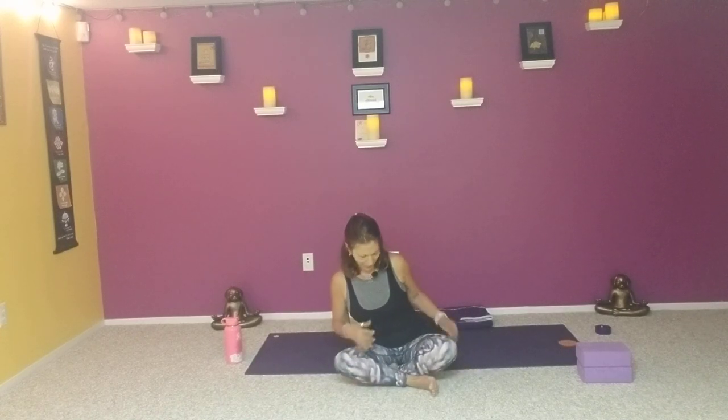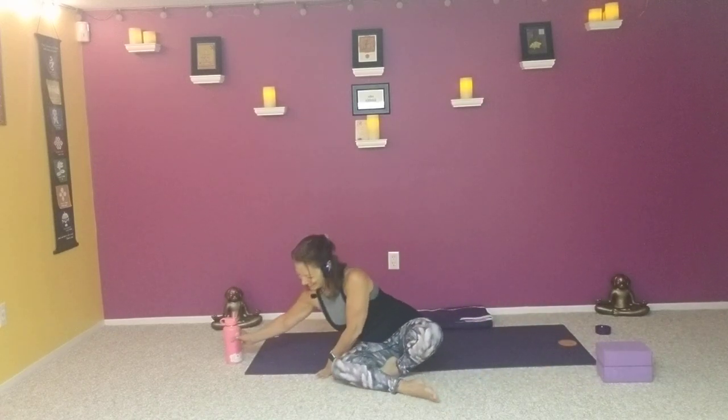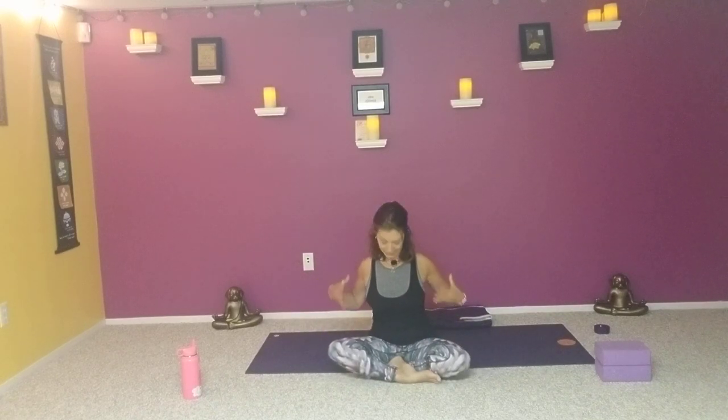Letting those words resonate. Then to come off of this, simply rolling off to one side, finding yourself in a side resting pose, a fetal position, just for a breath or two. Then gently bring yourself up to a comfortable seat. We'll continue with heart opening today, and like I said, we'll end with some restorative practices.